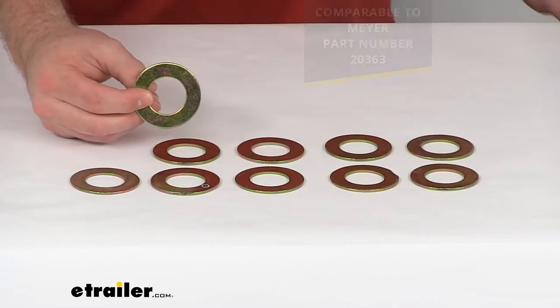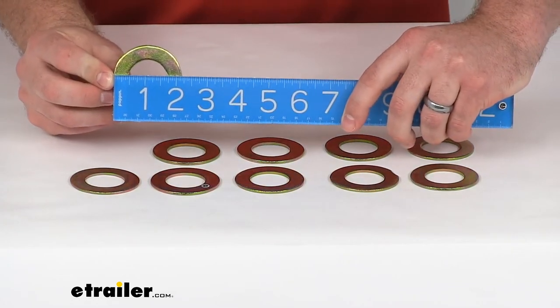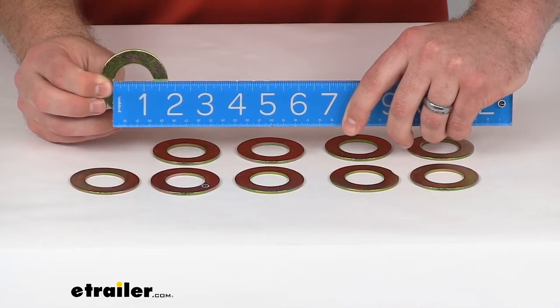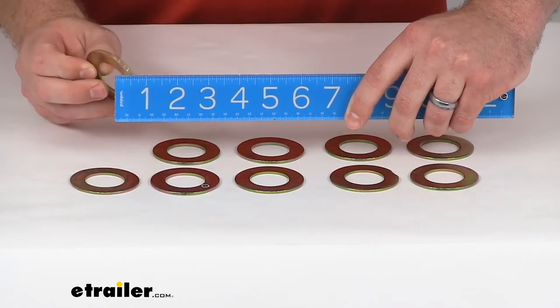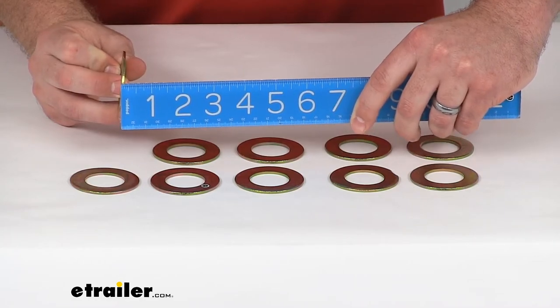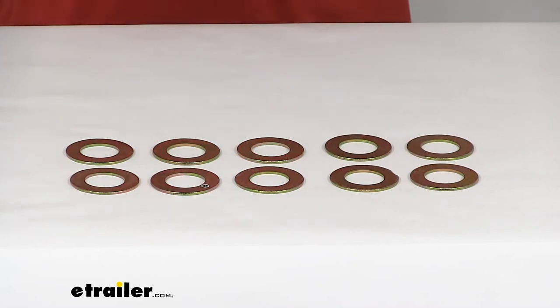These are going to be 2 and 1 quarter of an inch in outer diameter by 1 and 1 quarter of an inch in inner diameter. They are right about 1 eighth of an inch thick, and you are going to get 10 of these spacers in this kit.